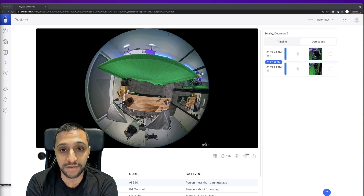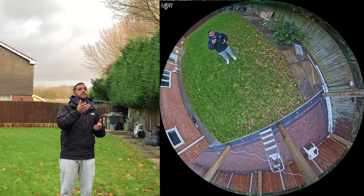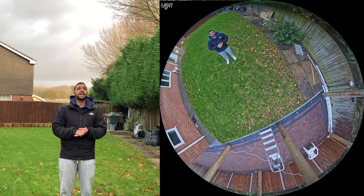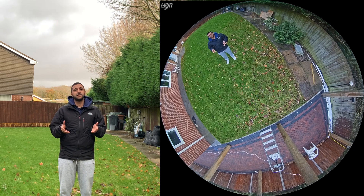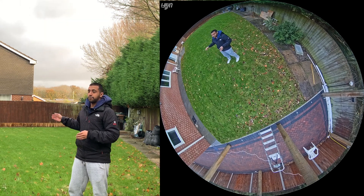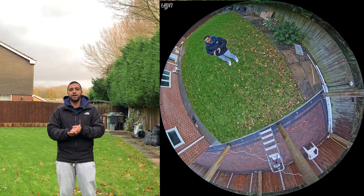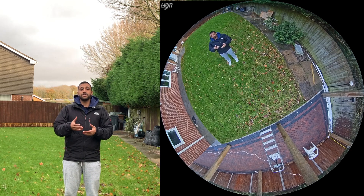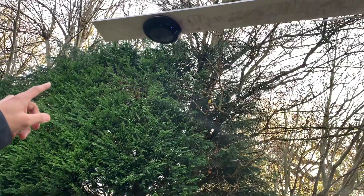Let's see how it works outside in daytime. This is a test of me talking into the microphone of the 360 camera — not quite sure how much you'll hear, but hopefully you get an idea of how it sounds. For the outdoor test I'll take a walk around the garden. The furthest point is about 25 meters from the camera, which is mounted at approximately eight feet — around 2.4 meters high.